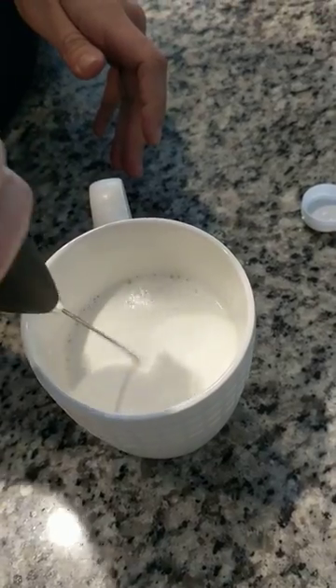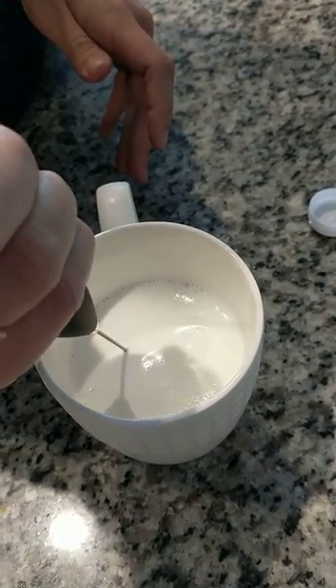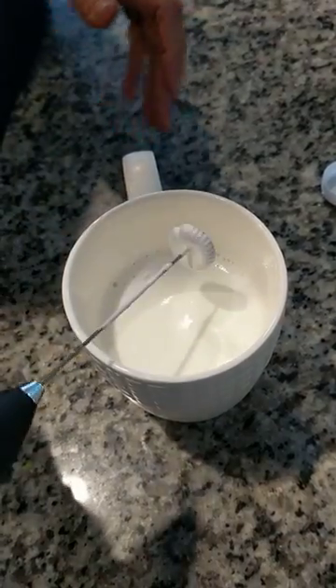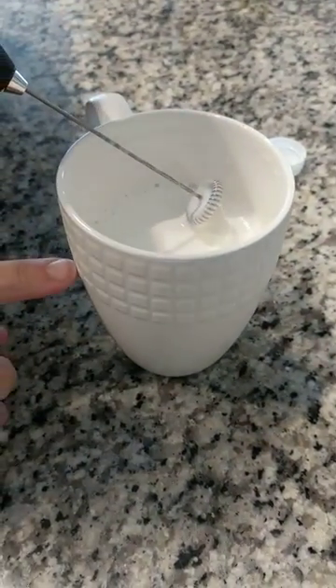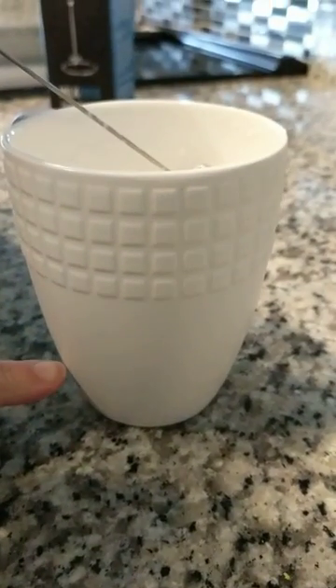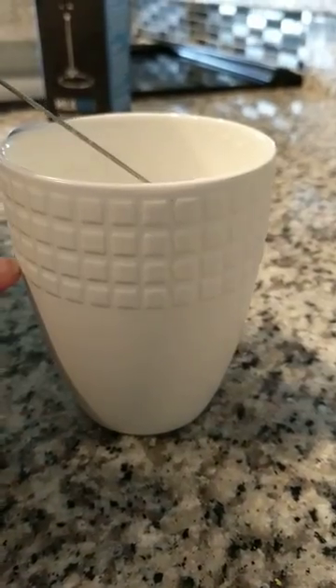You can keep going on and on, but I would say this is a really good foamy froth here. I'll show you where it got to — the cup got all the way up to here. I think we started about down here and it went all the way up to here with this milk frother.